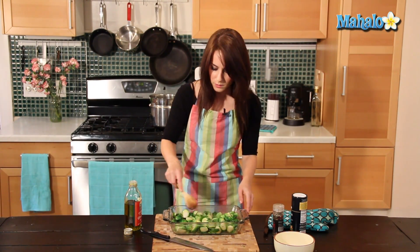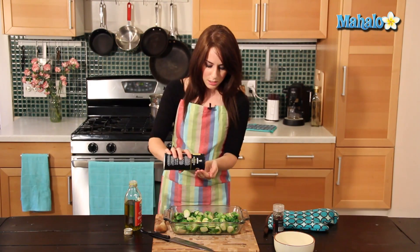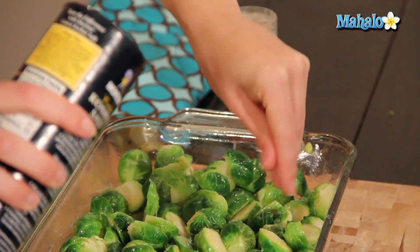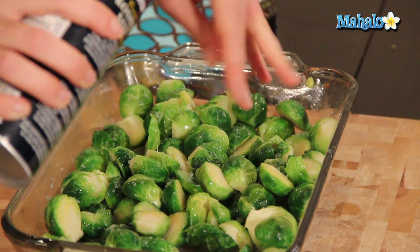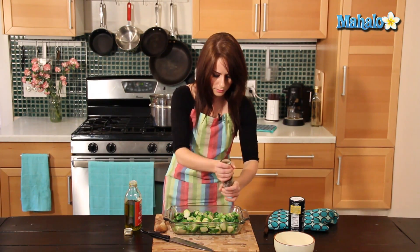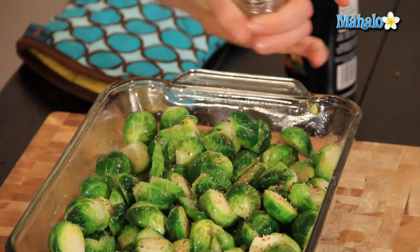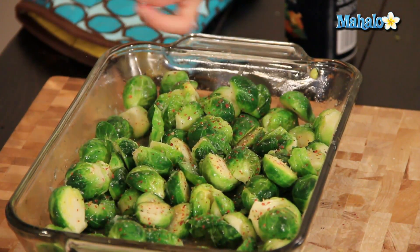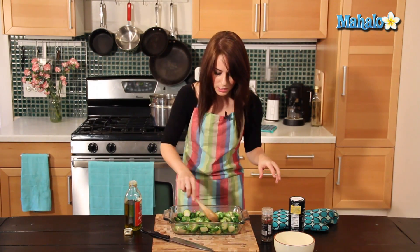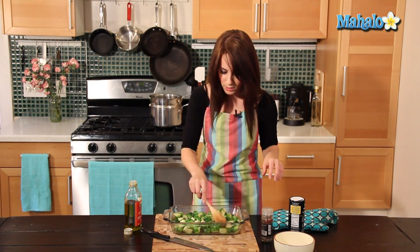Now for our salt and pepper. This is also to taste — I'm using kosher salt. Sea salt also works very well for this if you like coarser ground salt, which gives a nice little extra crunch. I like it to have a lot of crunch. And now for our pepper — just grind. This is a pepper medley, so we have some red peppercorns. The color is gorgeous. Just toss one more time until everything's coated and evenly distributed in the pan.